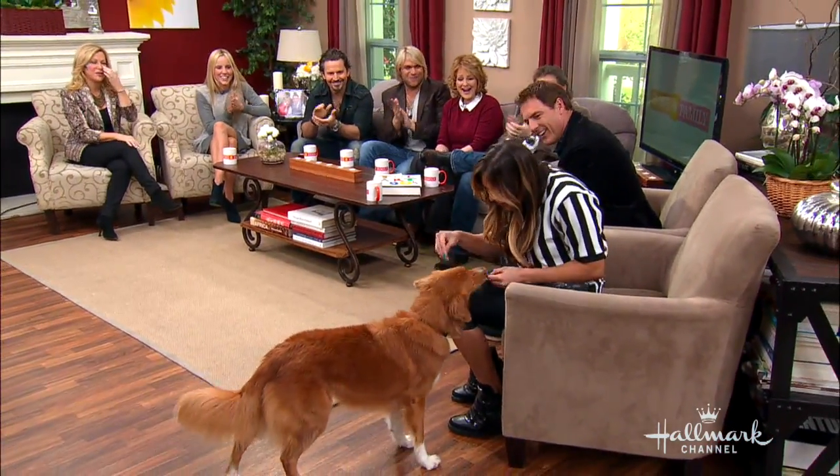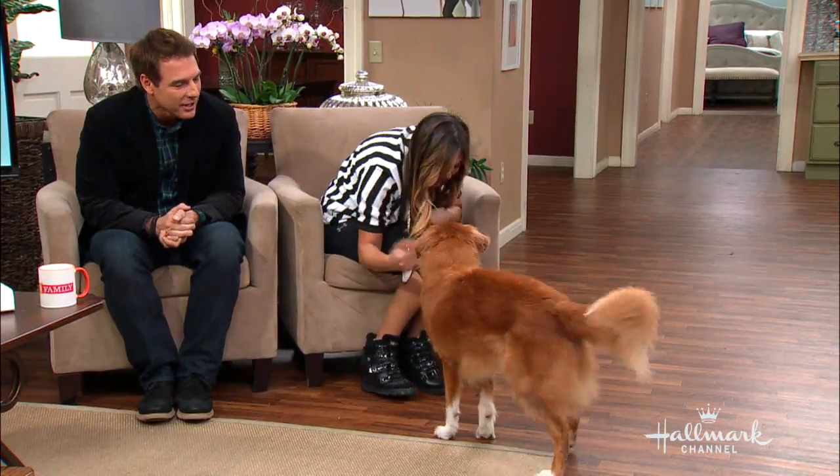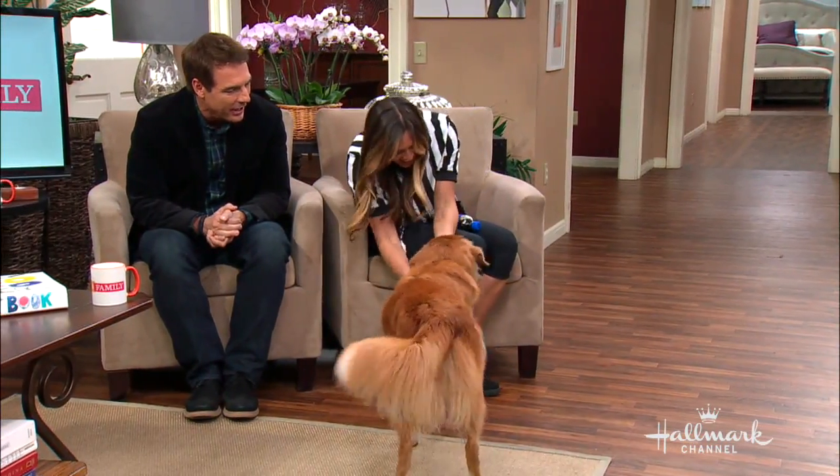Ripper, good boy. Hey buddy, high five, high five, high five. Look at that — high five, where's my high five? Yeah, that's a good boy. Way to go, Ripper.